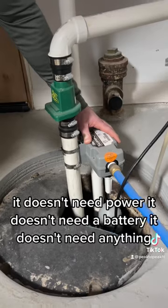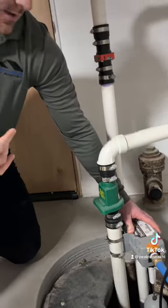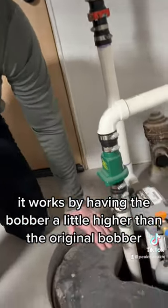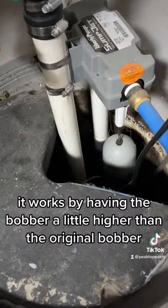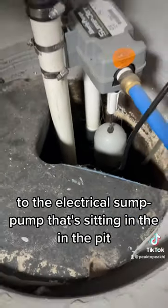It doesn't need power, it doesn't need a battery, it doesn't need anything. So a lot of houses in Michigan should have this. It works by having the bobber a little higher than the original bobber to the electrical sump pump that's sitting in the pit.